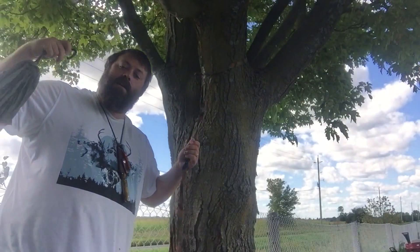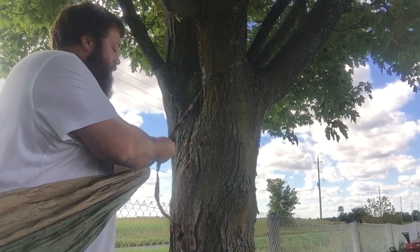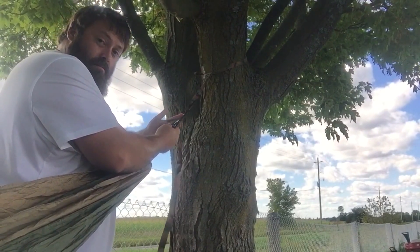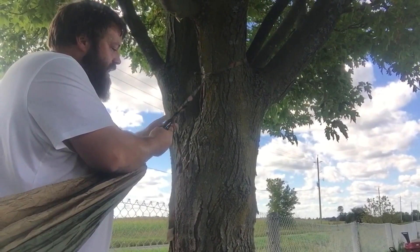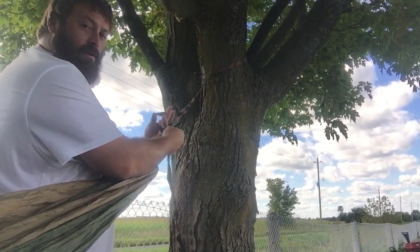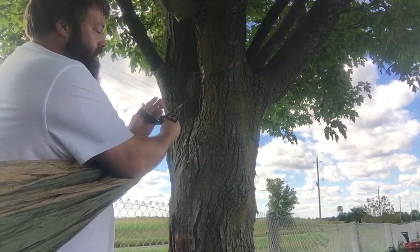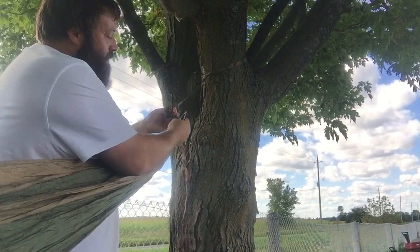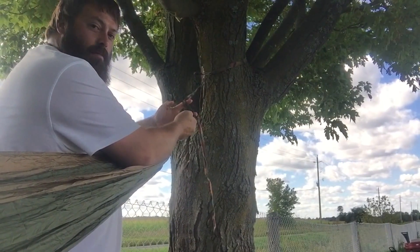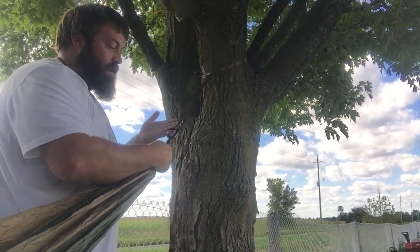Got the end of my hammock tied off on the other side here. I'm flipping the loose end over top of the lead end — or the tight end, whatever you want to call it. Coming through the bottom of the loop and above where it folds, I'm grabbing the strap coming from the tree, pulling it through the loop just enough to get my carabiner on there, cinching that down tight. And there you go.